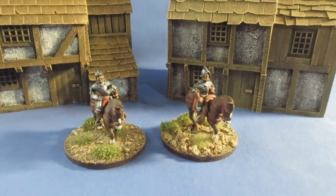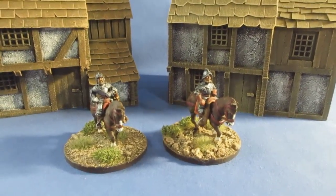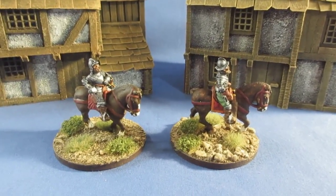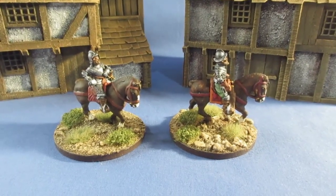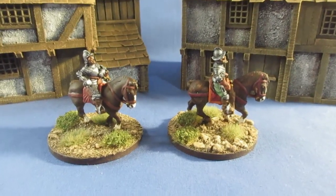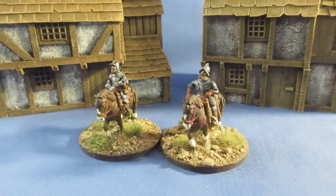Morning folks! This week's paint-up has produced two mounted figures — two mounted officers. I can hear a round of applause! It's just been one of those weeks. I was going to get so much finished on Saturday, but we've had the hottest day of the year — 29 to 30 degrees — and it's just too darn hot to be painting figures. This is England, so we'll be back to normal conditions within a day or so.